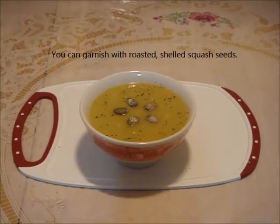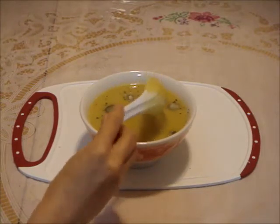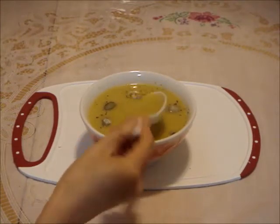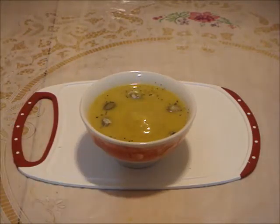Enjoy the soup fresh and hot. Let's have a taste. The texture is smooth and starchy, and the flavor is enhanced with salt and black pepper.